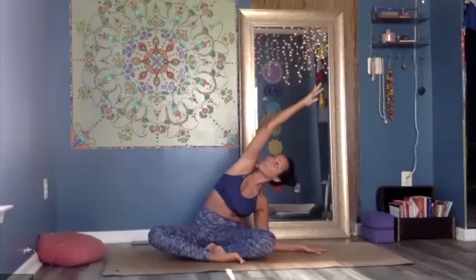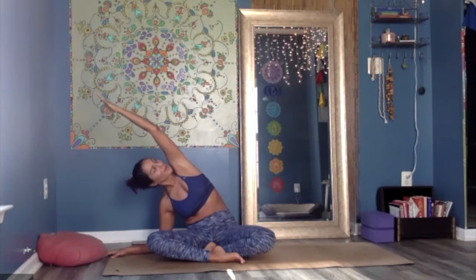One more breath — inhale, lengthen to the right side. Exhale, slowly come back through the center. Release the right hand down, left arm up, moving into the other side. Exhale, bend to the right, reaching and walking the right fingertips away. Lower the right elbow toward the ear — it doesn't have to come to the floor. Roll the left shoulder back, looking up towards the sky. Reach through the fingertips, keep the left hip grounded — feel deep extension from left hip all the way to left fingertips.